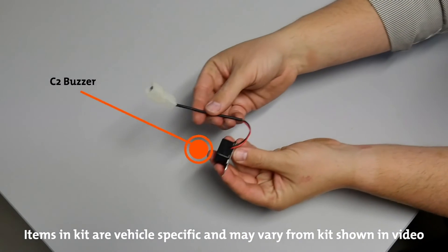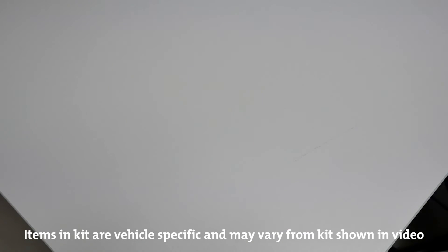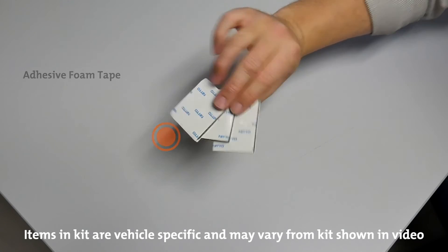A C2 buzzer is included with most kits. It has the functionality to notify the user in the event that a trailer globe is blown. Double sided adhesive foam tape is provided for secure, vibration absorbing mounting of the ECU in the vehicle.